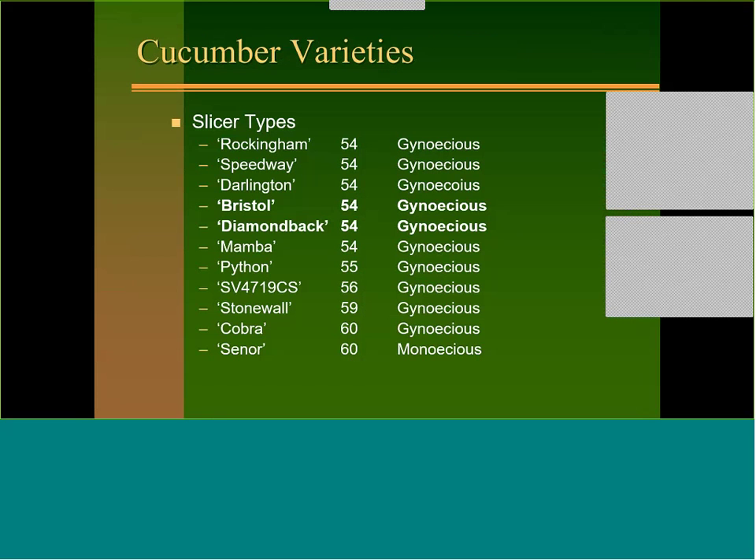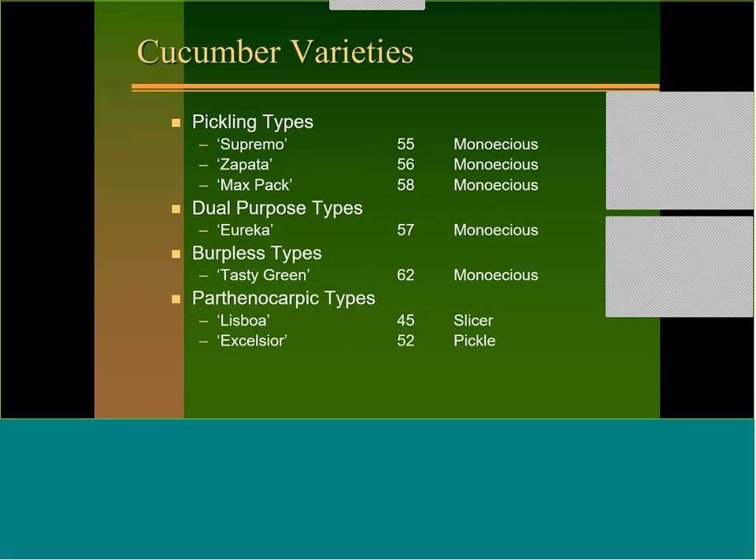On cucumber varieties, through the years a lot of growers have used Cobra. Two varieties I'd point out are Bristol — a new one with true downy mildew resistance, since a new strain of downy mildew overcame resistance in most older varieties — and Diamondback, which is kind of an improved Cobra. For pickling types, we rely a lot on Supremo, Zapata, and Max Pack, which have good disease packages.